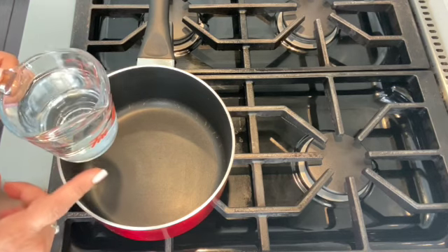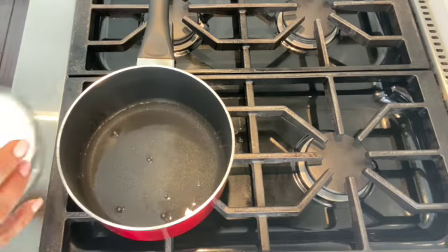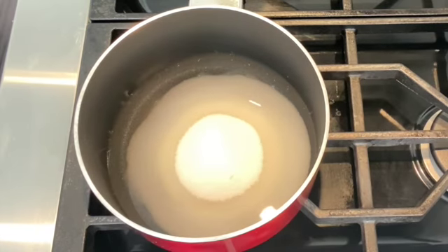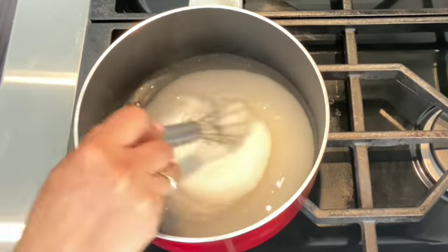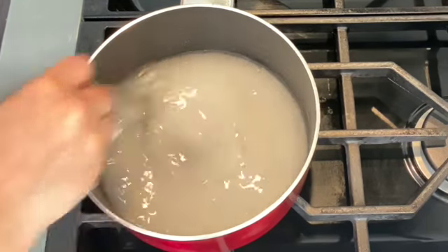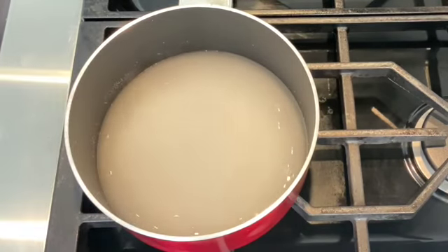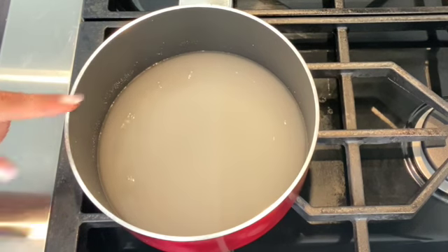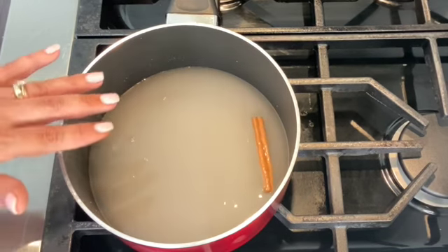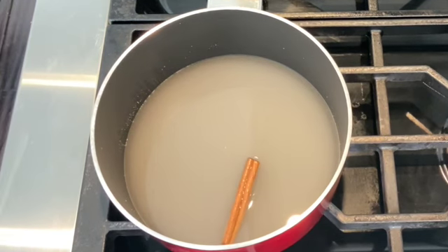The first step in making the doce de ovos sweet egg cream: in a medium size saucepan, place three quarter cups of water and add one cup of granulated sugar. Place the heat on low to medium, and using a whisk, give it a quick stir to combine the sugar with the water — just about 10 seconds. At this point, add one cinnamon stick and wait until the sugar and water comes to a boil. It'll become a clear liquid syrup.